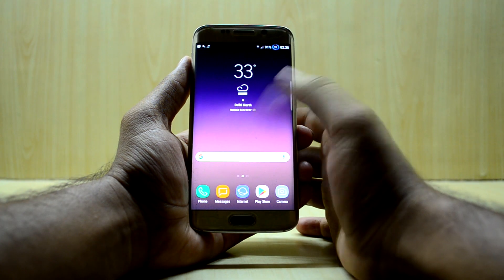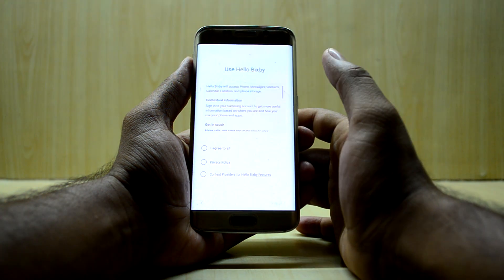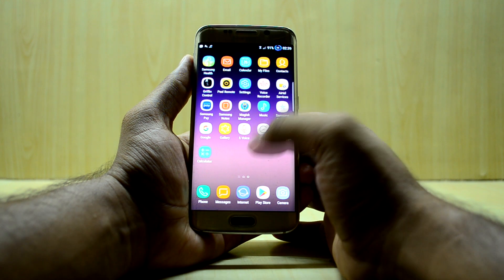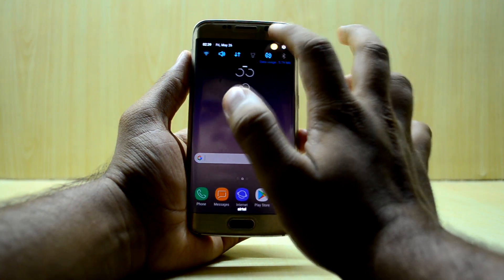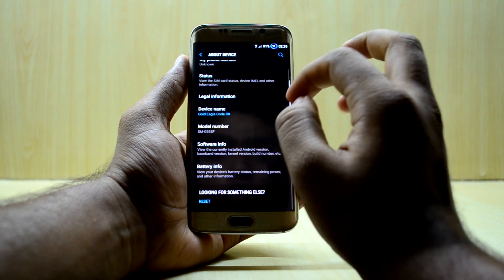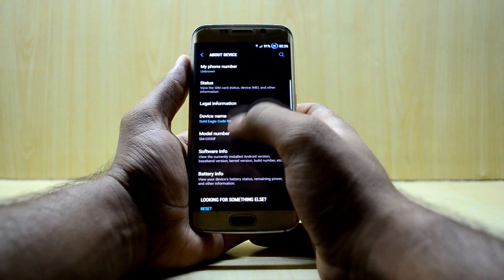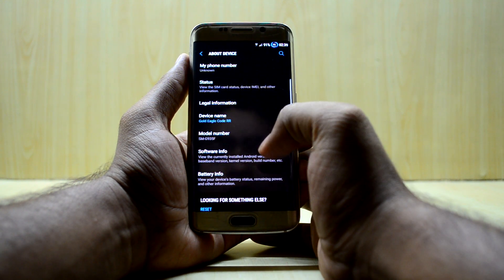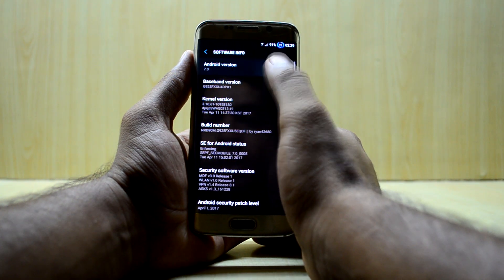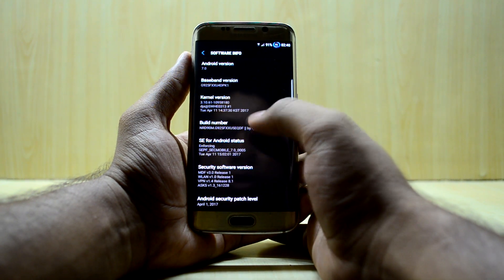The device feels like the S8, though I think it's more of a theme than a true port. Let's go into Settings — the black theme looks really cool and nice. You can see the model number showing the G935F, which I think is the S7 model, and the Android version is 7.0 Nougat, which is great. You also have the build number and enforcing status visible.